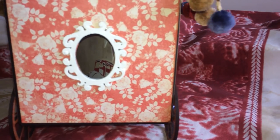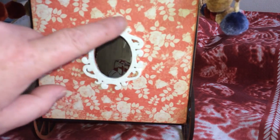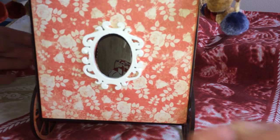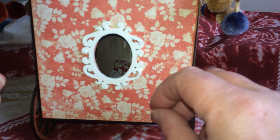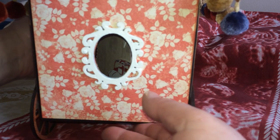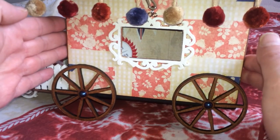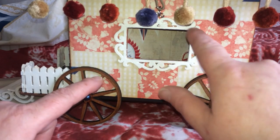This is the back. As you can see, I used the oval frame here for the back window. I was really pleased how they came out — I just painted them white and went over with a bit of vintage photo ink just to make them look a bit more rustic. And then that's the other side with the wagon wheels and the other frame.